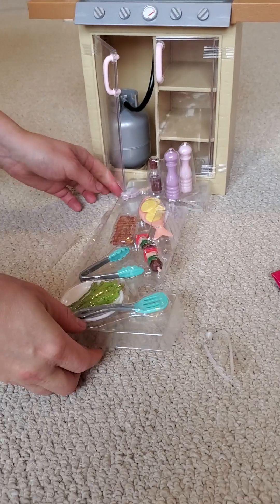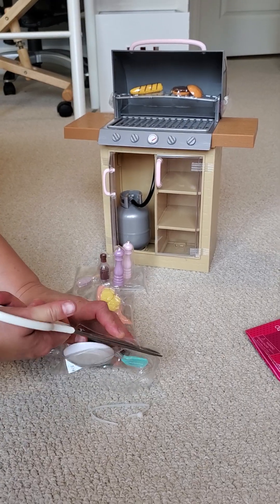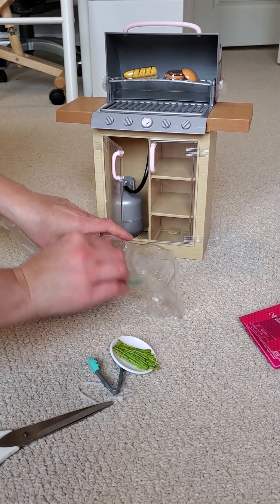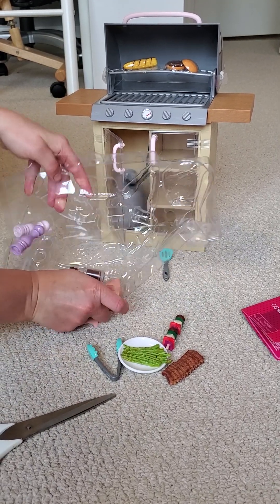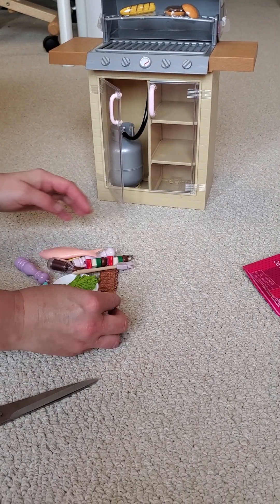It's the perfect size for 18-inch dolls from American Girl. And the price is much better than what American Girl charges for similar stuff. Let's see what we have here — so much stuff, guys, look at this! I'll take all these packages out.